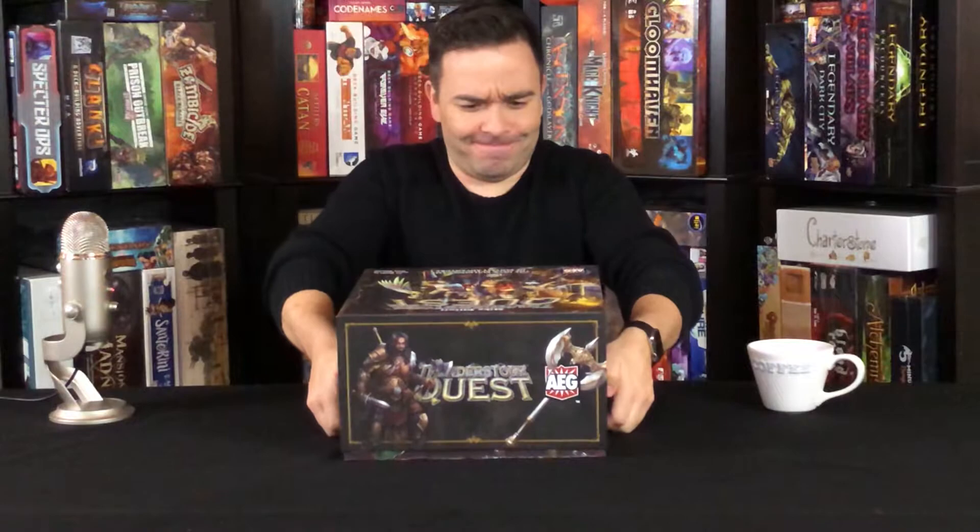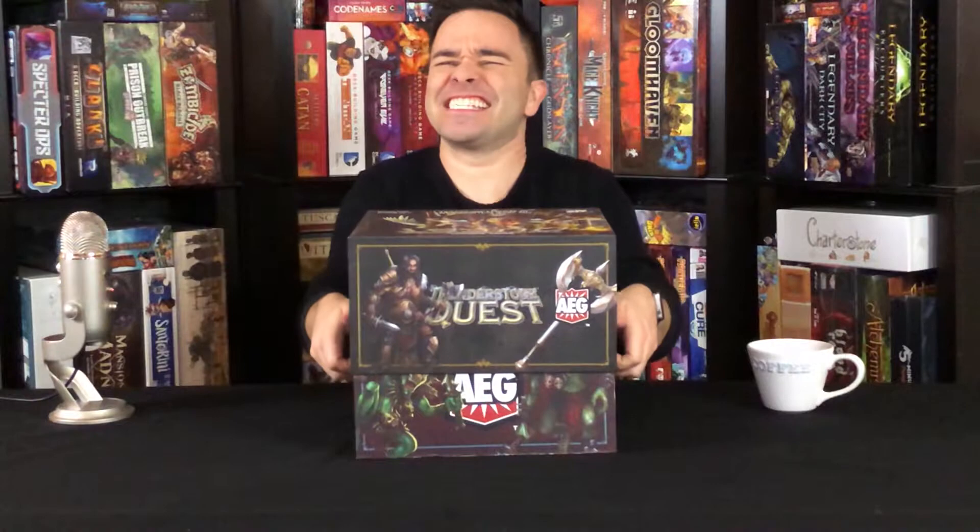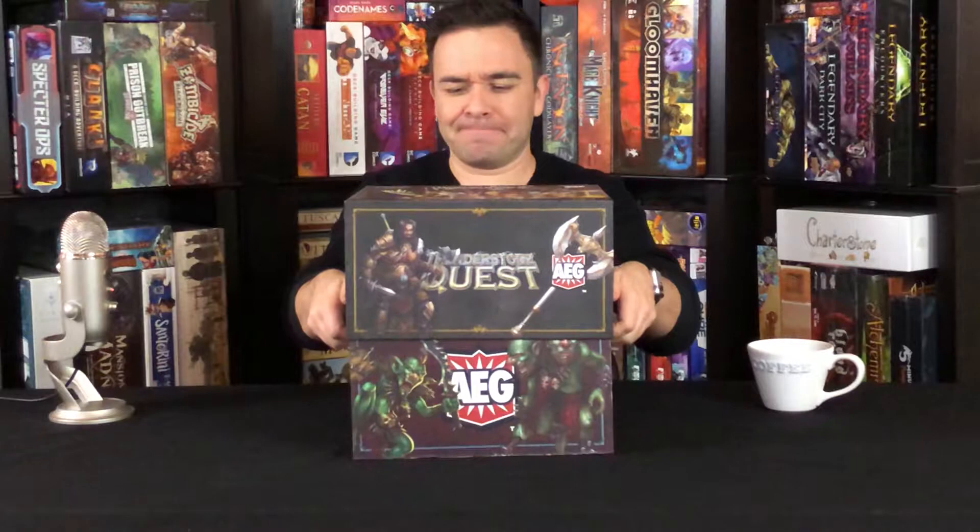This is a heavy box — be warned. You could definitely crush a small animal with this thing. This is a deck building game, and I love deck building games. It's probably my favorite genre.